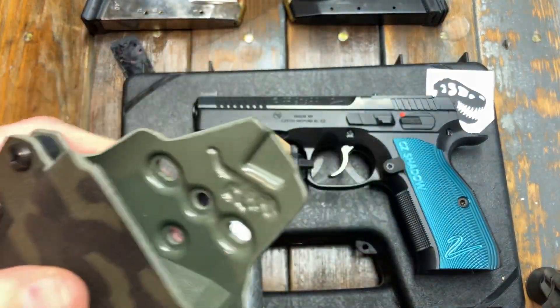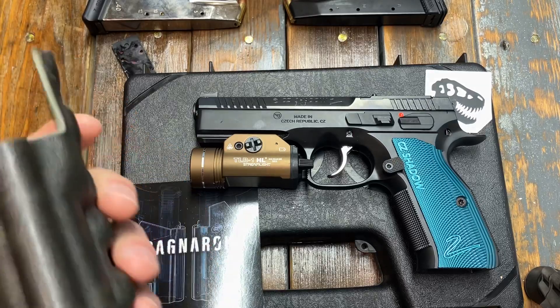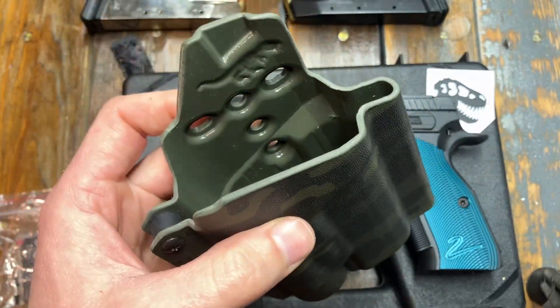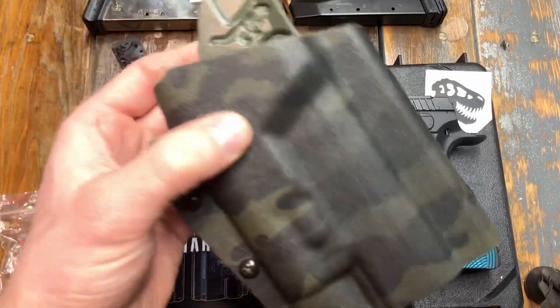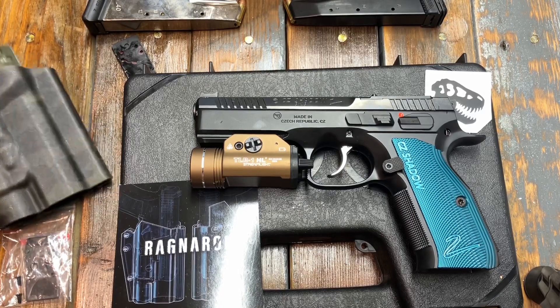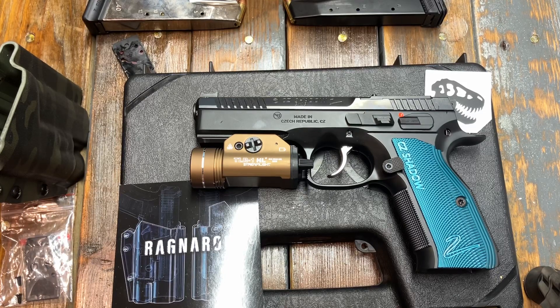That's a pretty sweet setup. I like the little stamping they do with their T-Rex logo. Very well built, coloring is good. I'm normally not a multi-cam black kind of guy but I really like this one — it's more of a greeny color, kind of like a Ranger green combination. So there it is — the T-Rex Arms Ragnarok holster for the CZ Shadow 2. Definitely a great option if you're in the same boat and want a nice outside-the-waistband holster for range use or external carry. Anyways, stay connected, stay informed, see you on the next video.